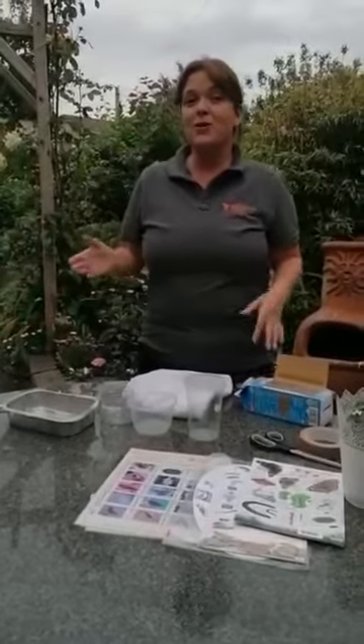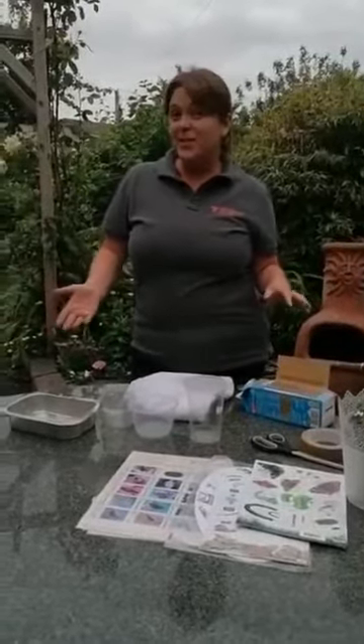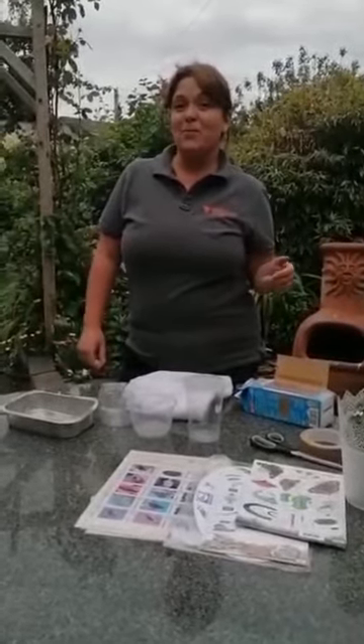Hi everyone, I'm Sarah Clear from the Rediscovery Centre. Today I'm going to bring you around and show you how you can do a bug hunt and look at biodiversity and mini-beasts in your garden, or maybe in your local park when you're out for a walk.